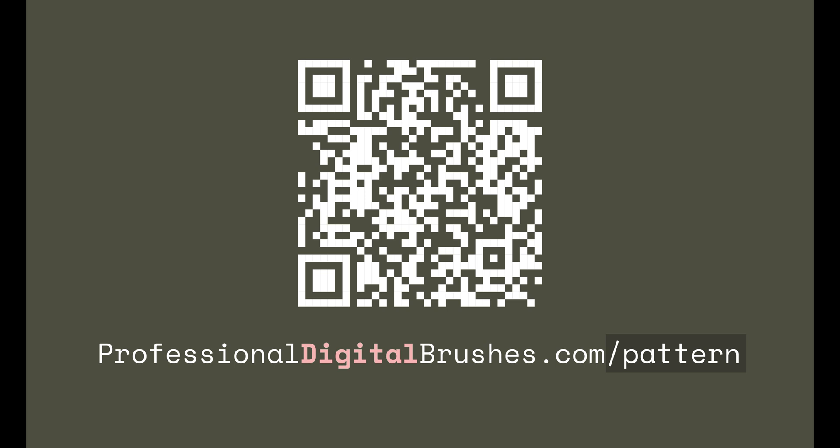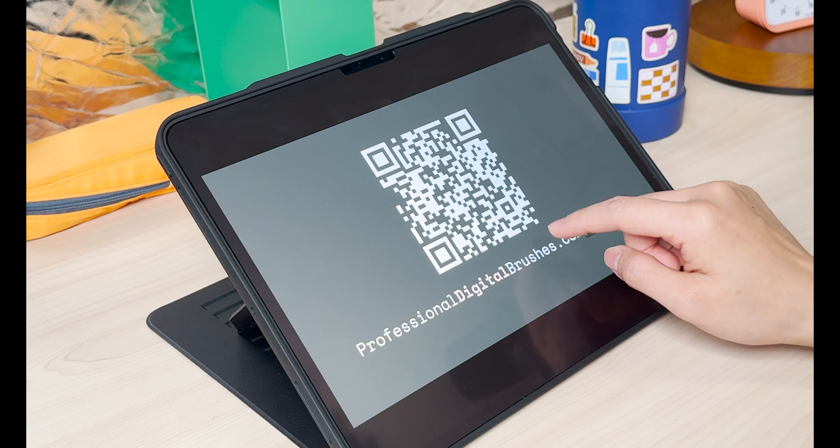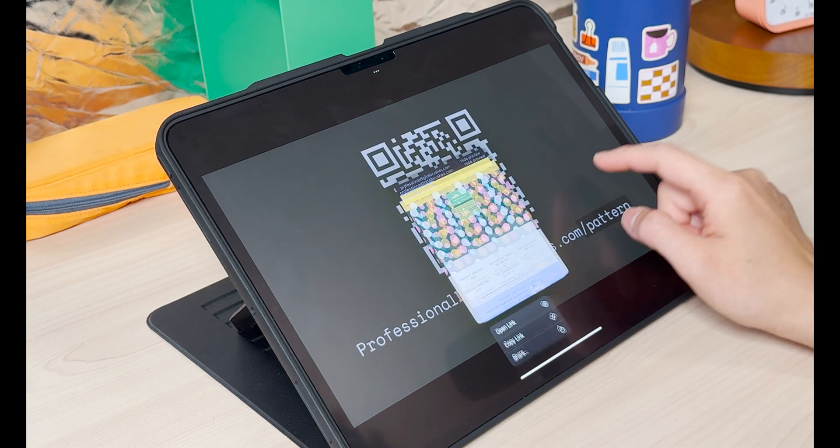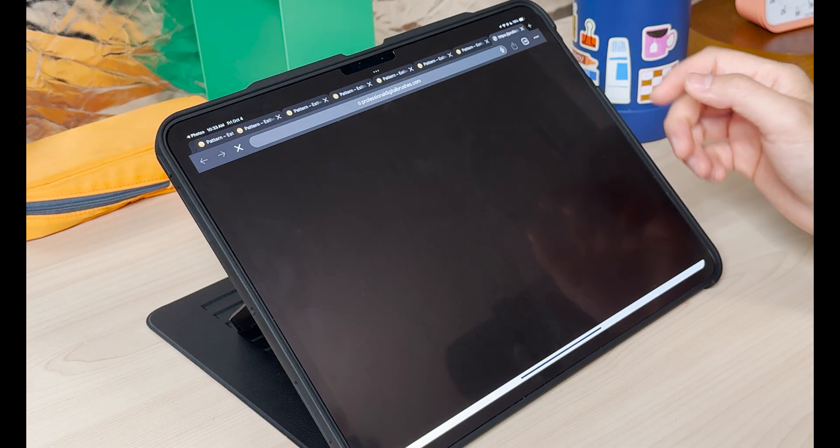First, you want to take a screenshot of this and then go to your Photos app. Either long press the URL or long press this QR code, which will take you to the default browser.